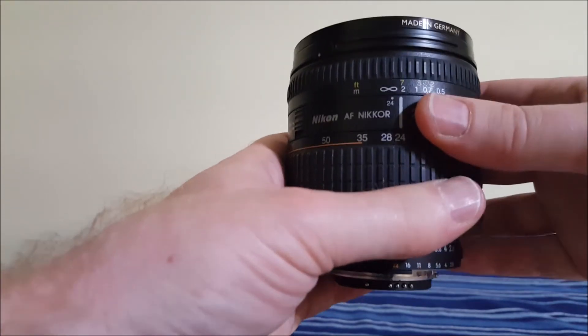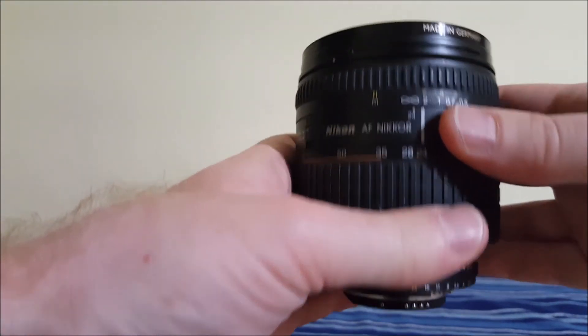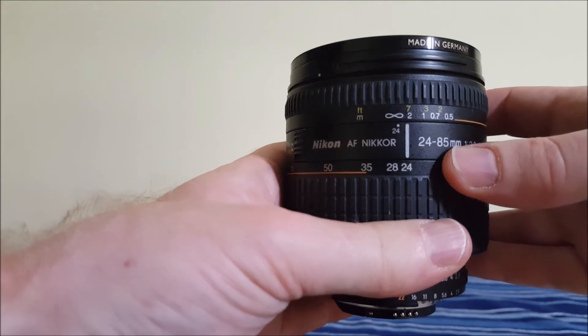I also included some video so that you can see what it's like when it shoots in macro.